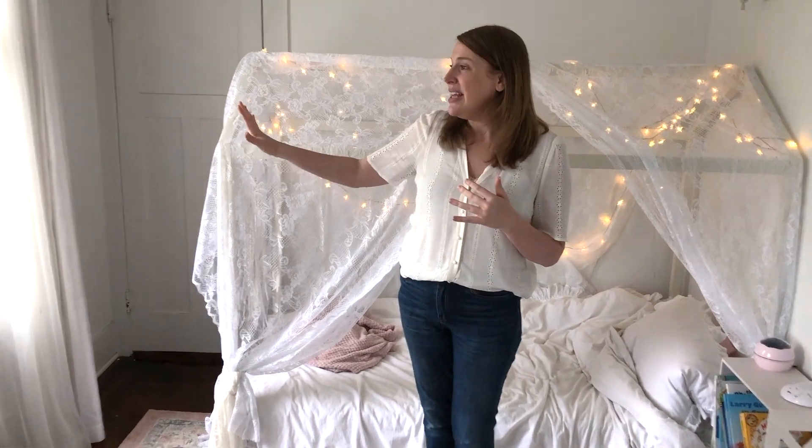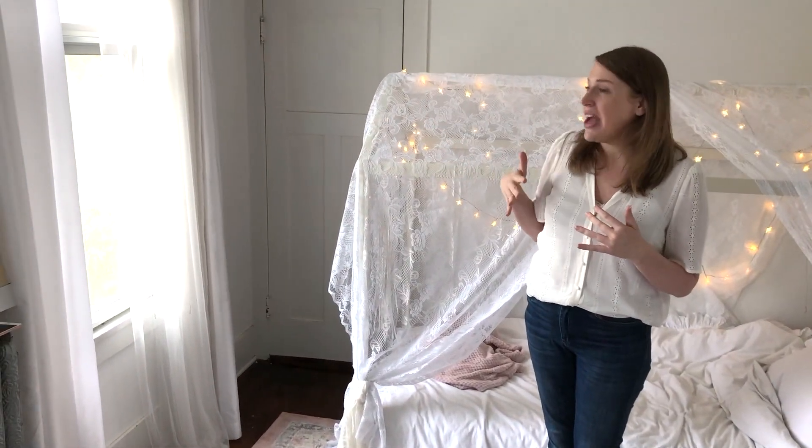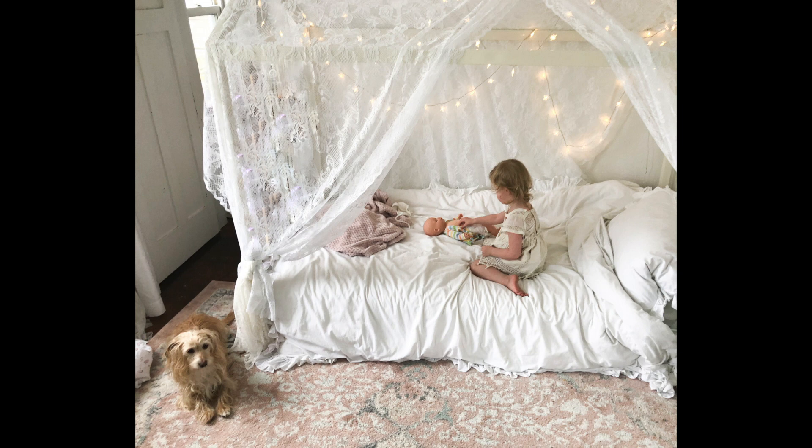Tip number one is finding where you're going to shoot in your home. My best suggestion is to find a good window light that you're going to use and have that come in and add the lighting that you're interested in. Turning your subjects towards the window so the light hits their face is going to be really beneficial. Keep that in mind when you're shooting with adults.